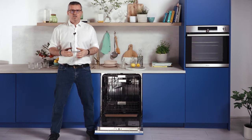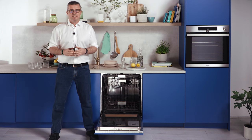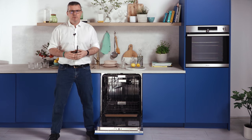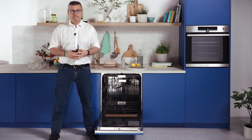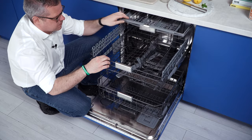The model has extra-large capacity that's spacious enough for 16-place settings and is equipped with a stainless steel tub and a built-in third basket, so you can clean more items in less loads. All baskets are flexible and can accommodate any dish type and size.